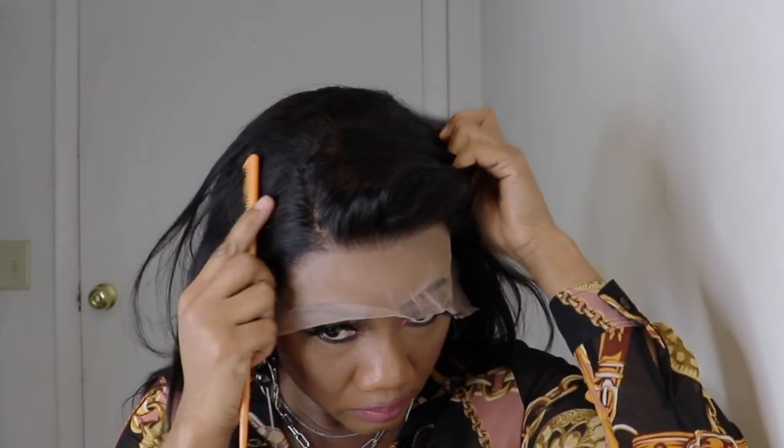I'll go right in and put the wig on so you can see how it is looking. This is how the hairline is looking close up, guys. I'll turn around so you can see the back of the wig. With this unit, you can style it as a center part or a side part — it won't have a lot of parting space, but you can go for a left side or right side part.